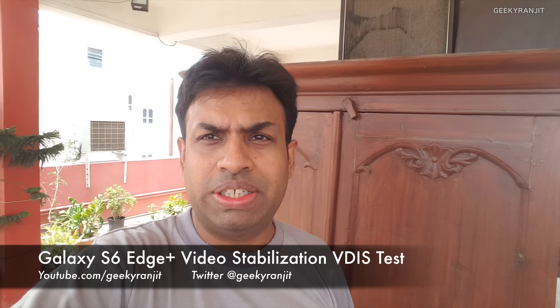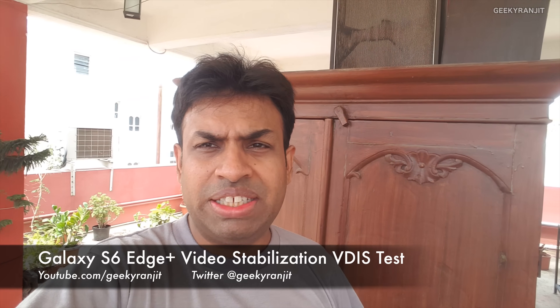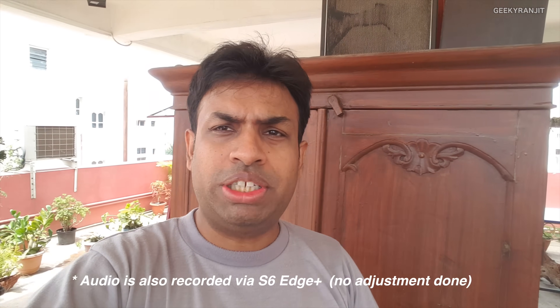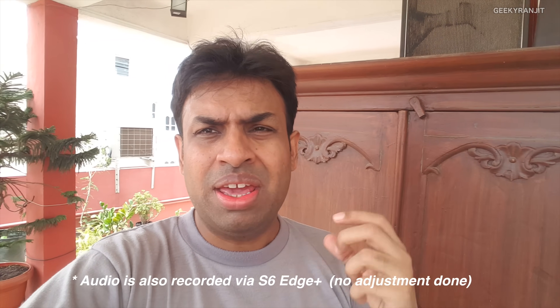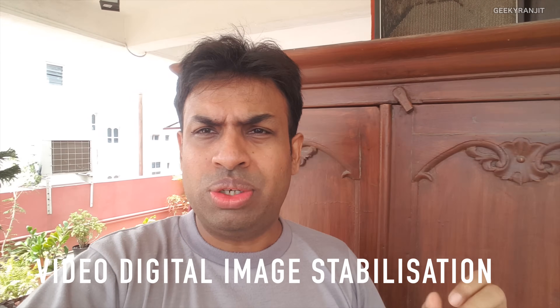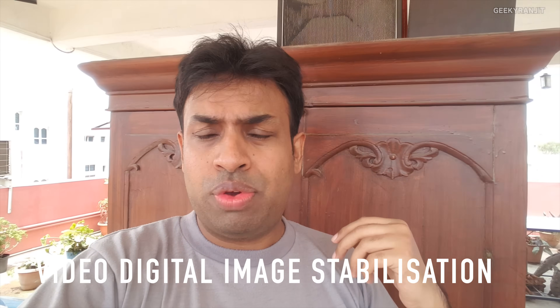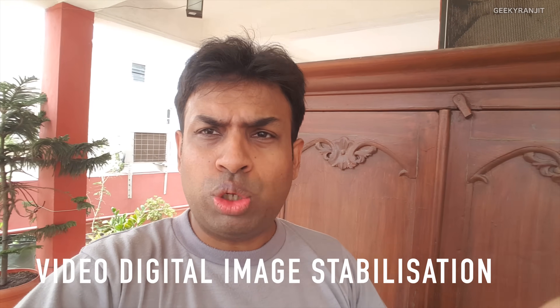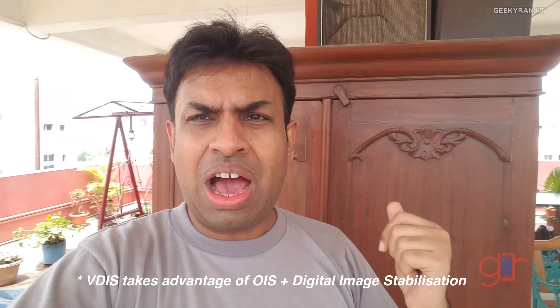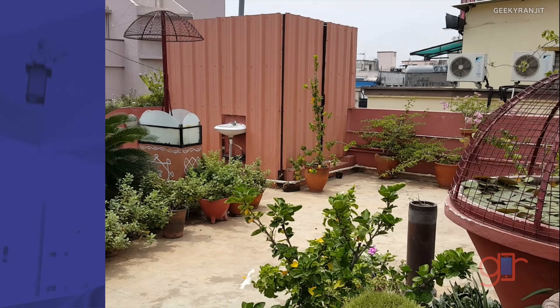Hi, this is Ranjit and I'm recording this footage with the Samsung Galaxy S6 Edge Plus. I want to test the video stabilization — this footage is being recorded with the front-facing camera, which can record up to 2K, whereas the rear-facing camera can record in 4K. Samsung says they have a new VDis stabilization feature which makes the video stable even if you move around. I also have the Note 4, so we'll compare the footage side-by-side to see how well this VDis feature works.